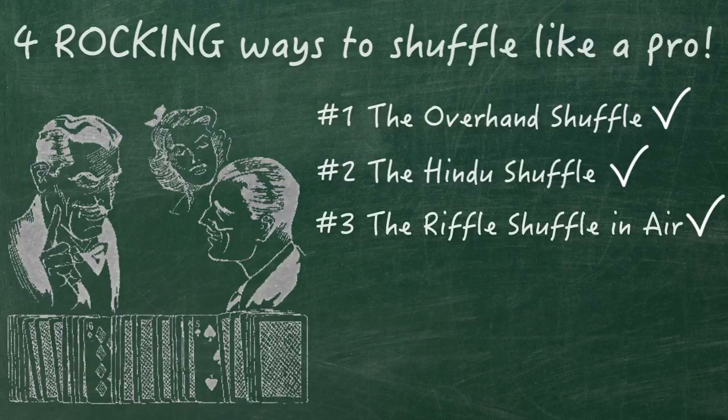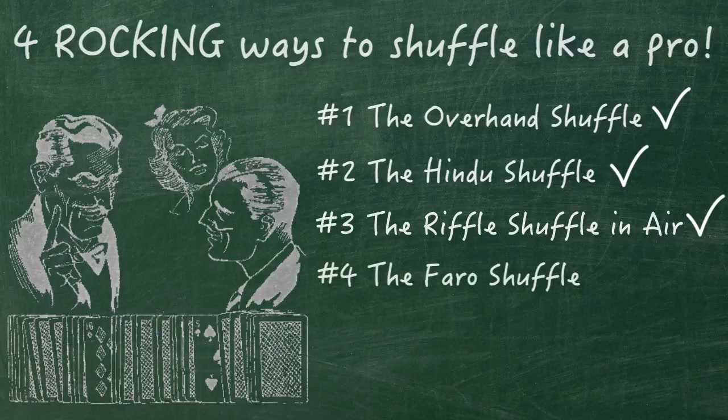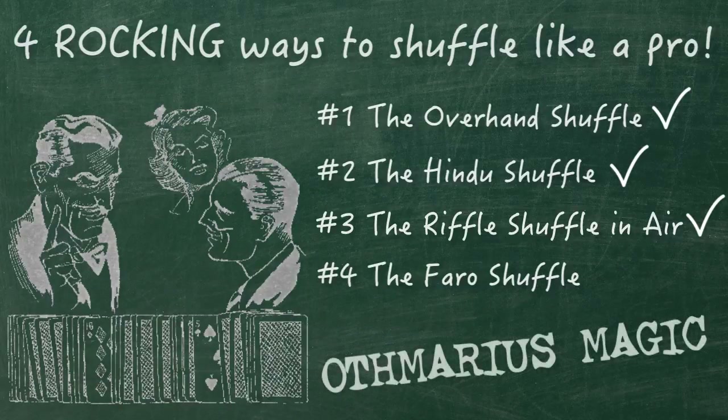Subscribe not to miss upcoming tutorials. Next in the series: the Pharaoh shuffle. Brought to you by Odd Mario's Magic — stay tuned, and be sure more magical stuff is going to be uploaded very soon.